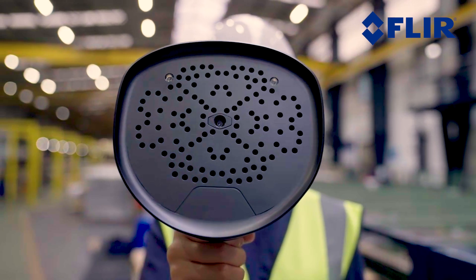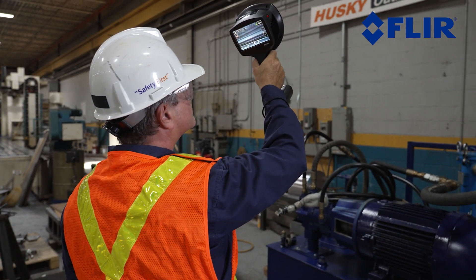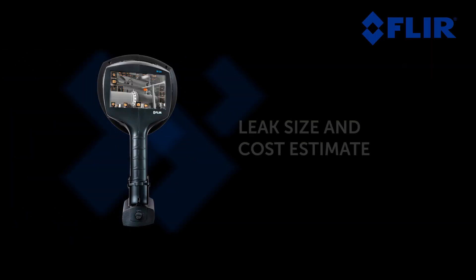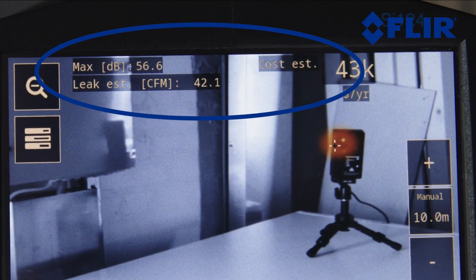Built with 124 microphones, the SI124LD Plus is able to detect leaks as small as 0.004 liters per minute. You can see the decibel level, leak size, and cost estimate at the top of the screen.